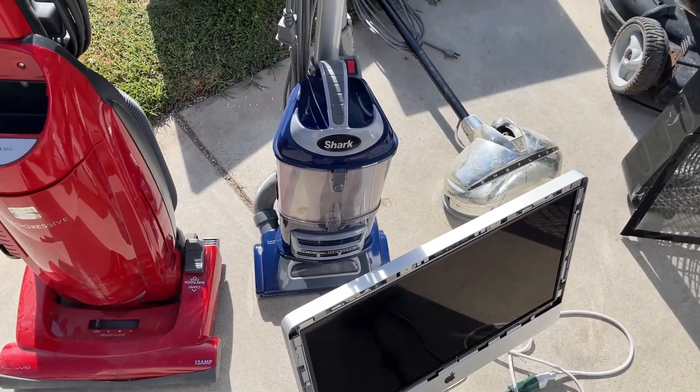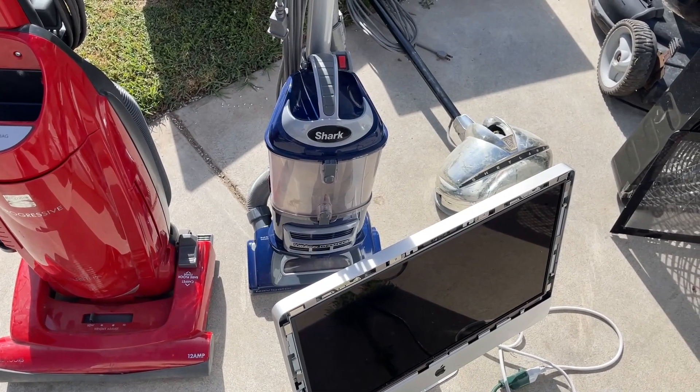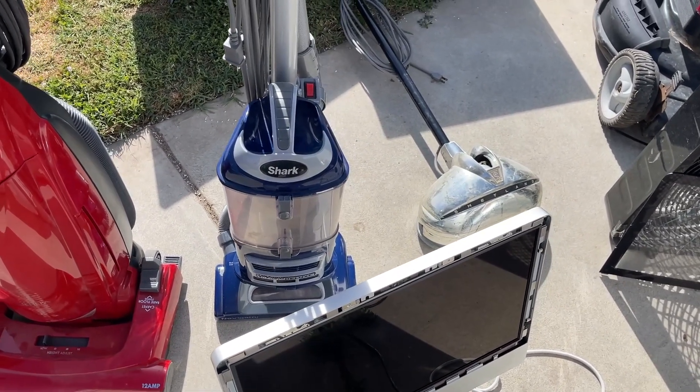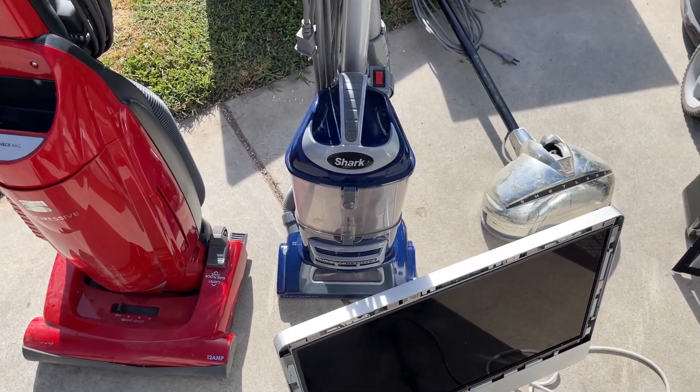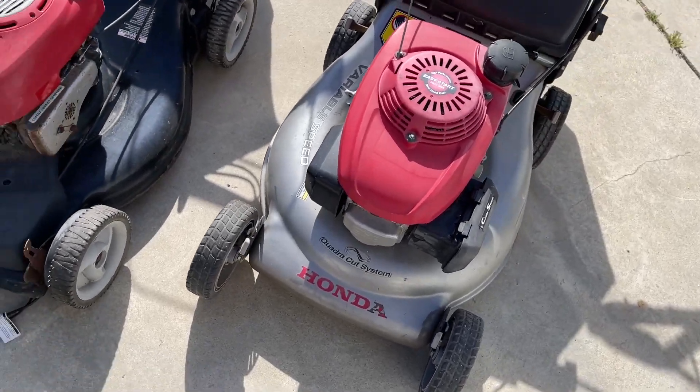This Shark vacuum works - it just has a clog. The typical spot is the air filter at the bottom of the dust cup, which simply doesn't look like it's ever been serviced. Overall the vacuum's in really good condition, so I'll probably do a video on that.